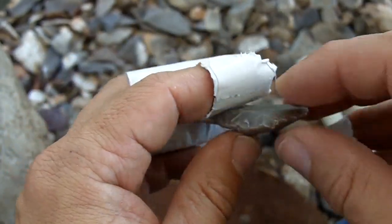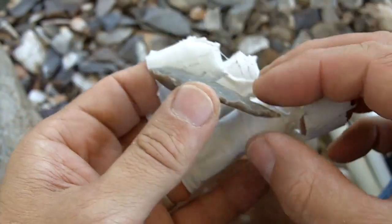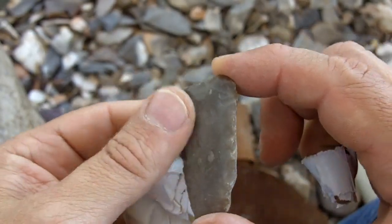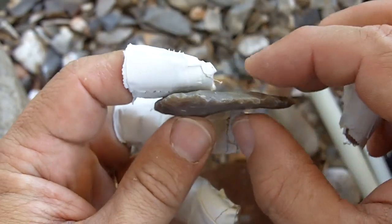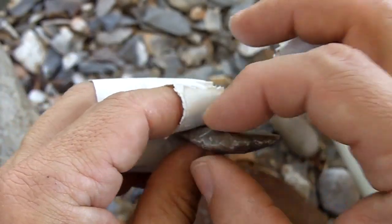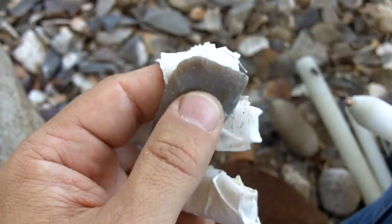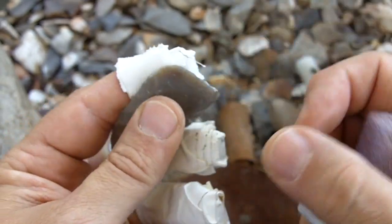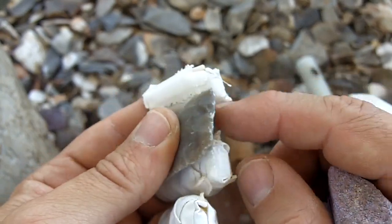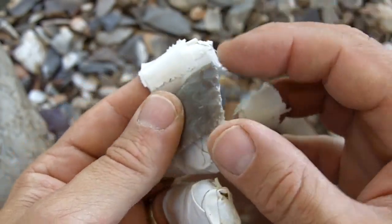Now what I'm going to do is start thinning from the base. Thinning from the base has two main issues to worry about. If you hit too hard, you could snap the point in the middle — so we cannot be taking really deep flakes, we'll just be whittling it down. There's going to be a lot of flakes, so we have to be careful about how we prepare our platform. We have to be very careful not to remove too much material in preparing platforms.